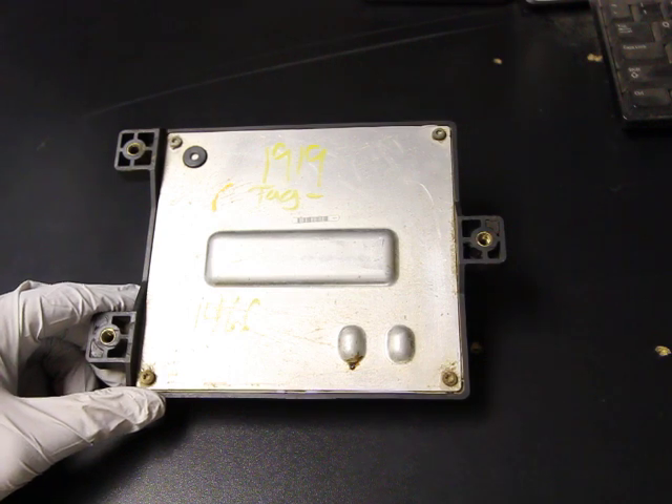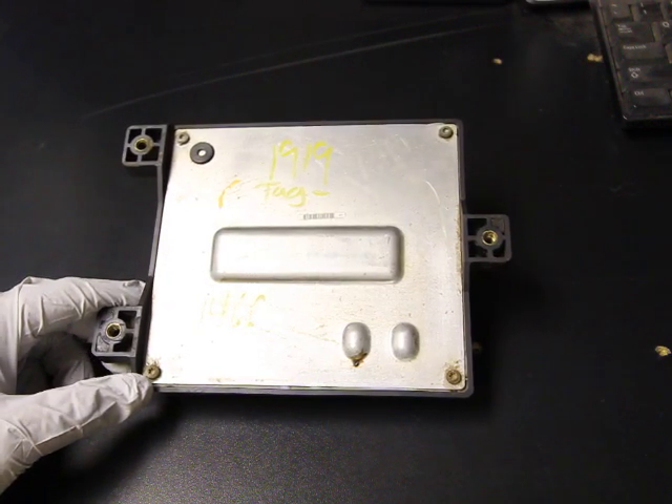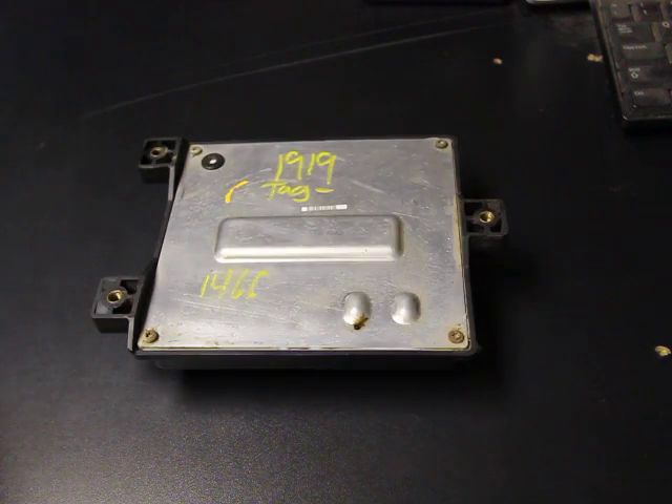What we suggest, if you get a new one or a used one, is to put some RTV on the backside and seal it up really good. It kind of gives you a little extra insurance against the elements and improves the longevity of the module. It's pretty simple.